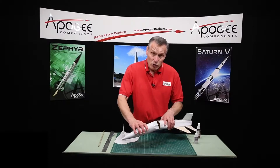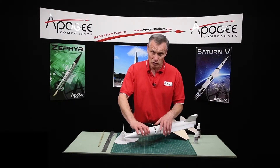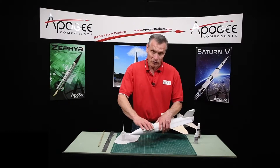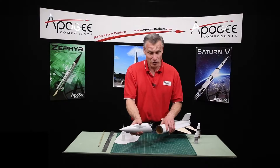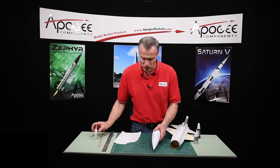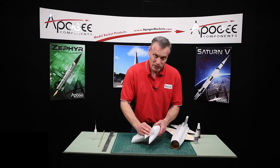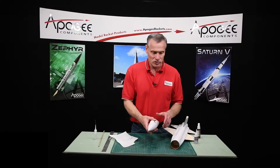Don't put the nose cone back into the tube until you're absolutely certain that the super glue is hard. I've glued them in — trust me. Once they're glued in, they don't want to come out. So that's gluing on the nose cone, and basically at this point, the assembly of the rocket is just about done.